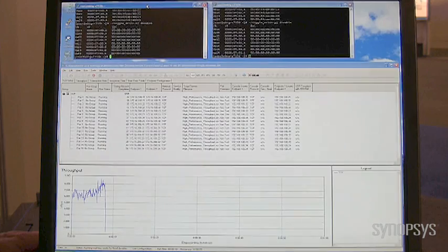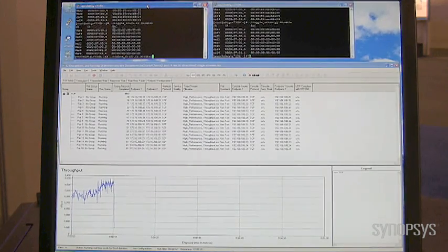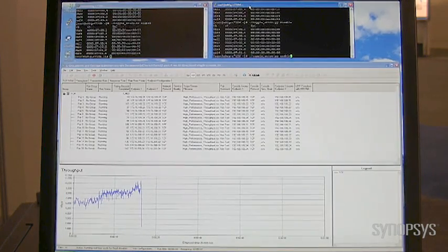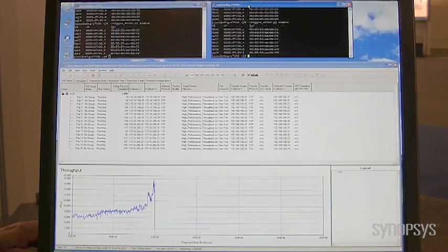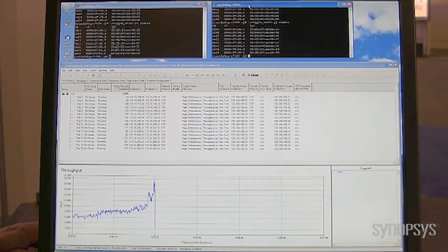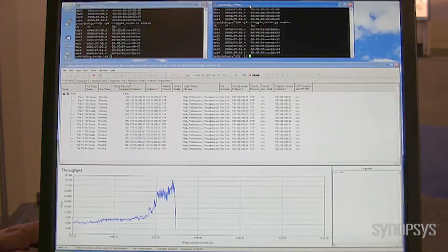What we then do is enable SRIOV on each of the two servers. As we do that, give it a chance to stabilize, and you'll see the throughput start to climb. After a period of time it will stabilize and be running in the 30 gigabit performance range.